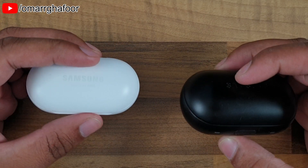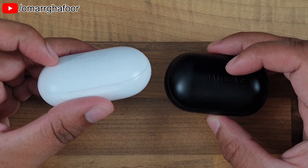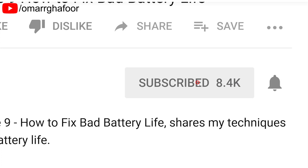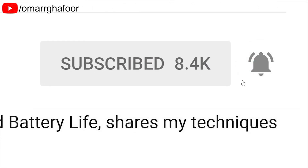Hi guys, Omar here with a comparison of both the Samsung Galaxy Buds case and the Icon X 2018's case. Before I forget, subscribe and also hit the bell icon to be notified of any new videos that I post.